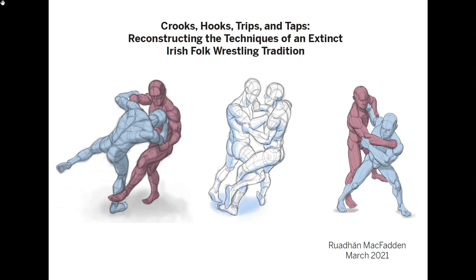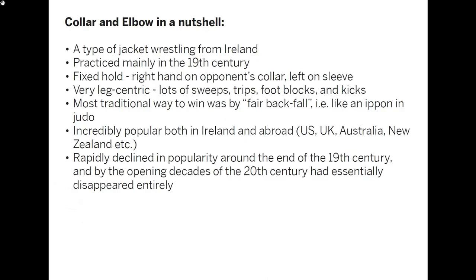What I'm going to be talking about today is something that I've been working on for the past few years: reconstructing the techniques of an extinct Irish folk wrestling tradition. Before I start talking about the how, I just want to briefly have a look at the what.